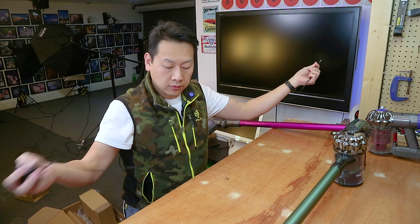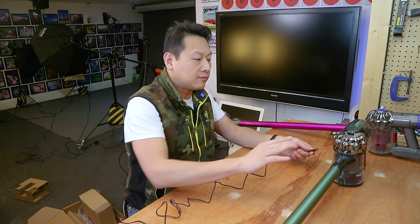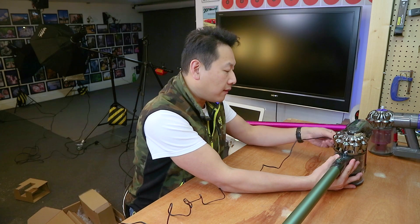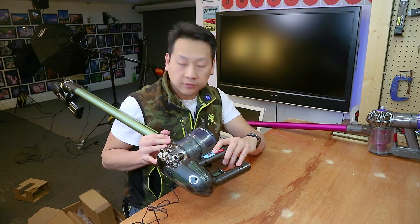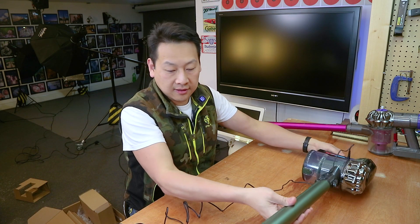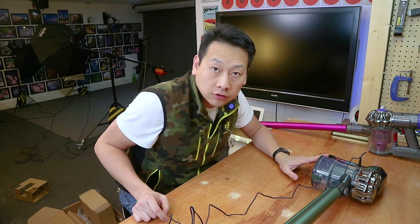So now what I will do is plug it in and charge it up. Like any electronics, make sure you charge it up before you use it, because the battery obviously has some residual charge in there, but usually it's only half charged. Once you plug it in, the red indicator comes up to say that it's charging. I'm just going to wait until that red turns to green.